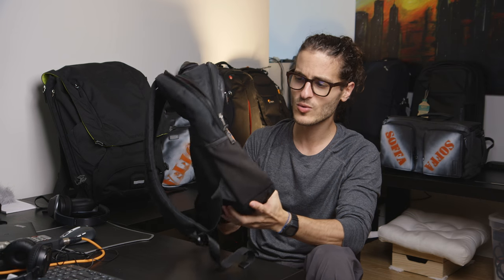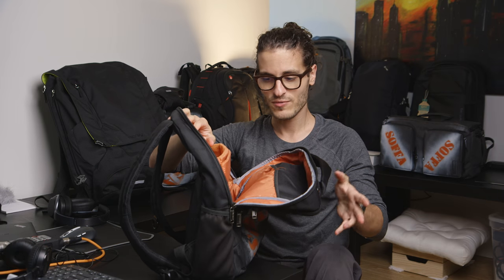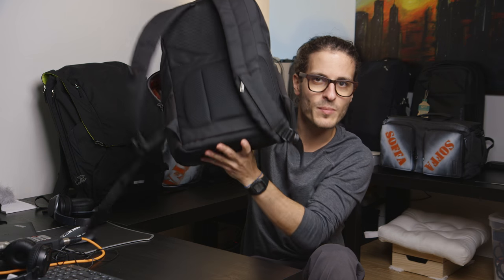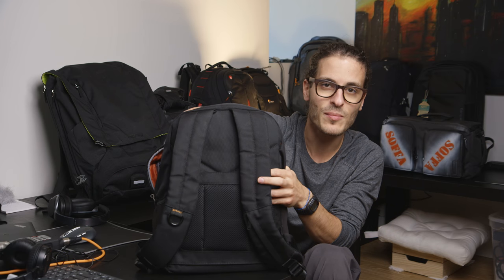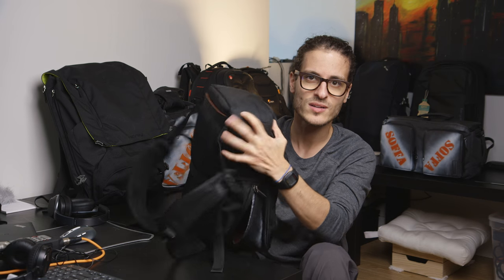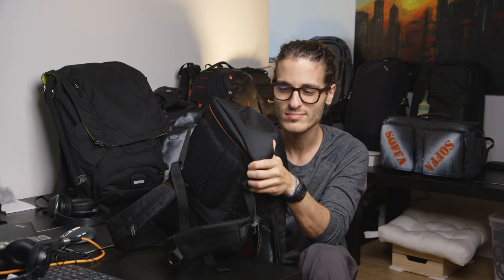Now a couple of things — the positives are good build quality, you can fit a lot of stuff in here, well-designed with an awesome interior and good quality materials. One design issue: a lot of newer backpacks have a suspended laptop compartment so the laptop doesn't contact the ground when you set the bag down, and this bag doesn't have that. However, Averke does have what they call their corner protection system — a little bit harder foam in the corners of the laptop compartment — so it does help protect the laptop a bit more.